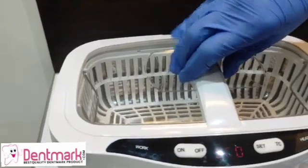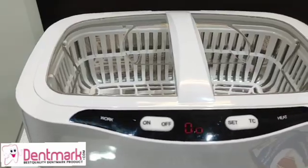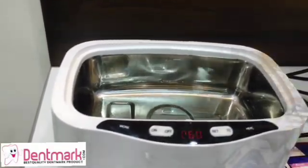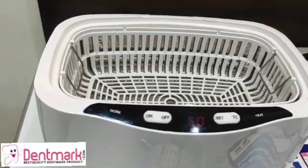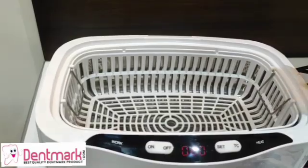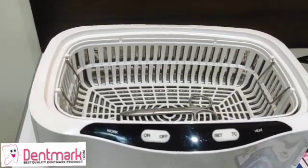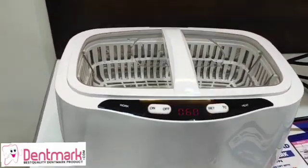Let's keep the basket in and flip back the handles to place the lid cover. Now let's put water in — the capacity is 2.5 liters. You can see the basket is now with water. You have to be careful that whatever instruments or tools you are sterilizing are completely immersed in water, so the water level should be checked properly.